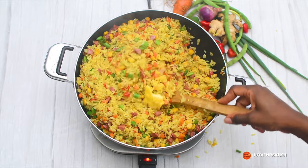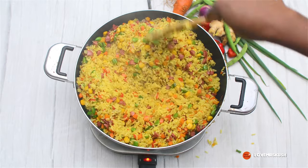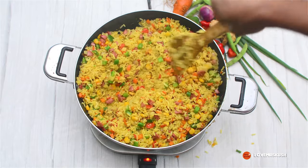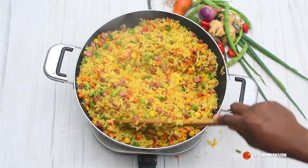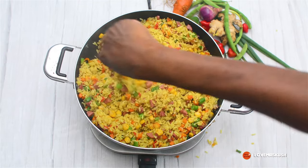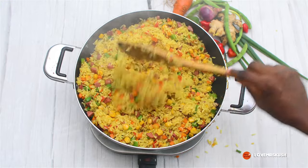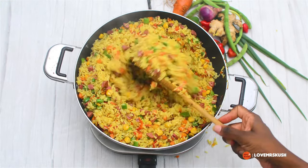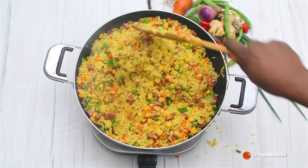After I've mixed that in, I'm adding about a tablespoon of butter — it's completely optional, but I'm adding a little bit because it gives it more flavor and a lovely shine. I'm using unsalted butter. If you use salted butter, you will have to adjust the amount of salt you put in your rice so that it doesn't get too salty. Stir that thoroughly until it is well combined.